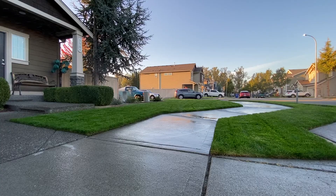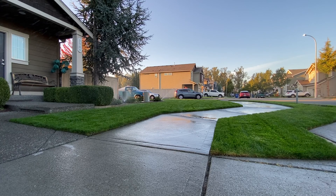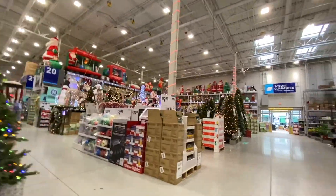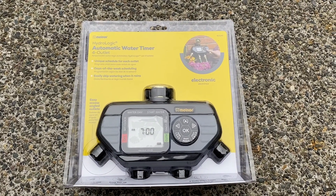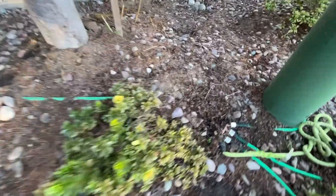What is up my dudes, this is Yard Brah and you're tuning in to another episode of my lawn. Today we went out to the hardware store and purchased some timers.